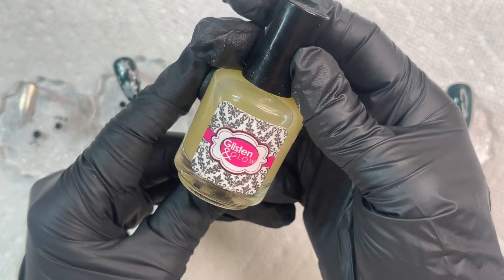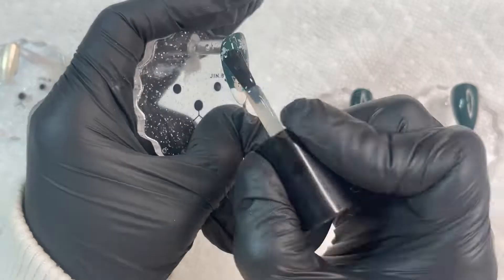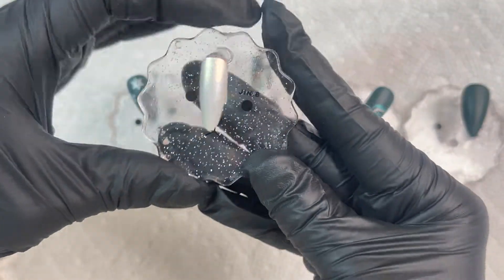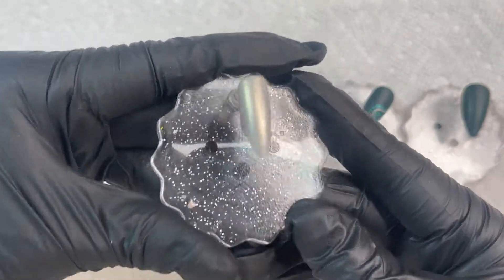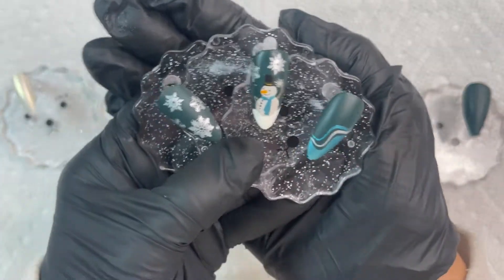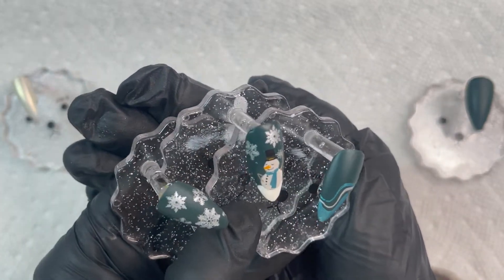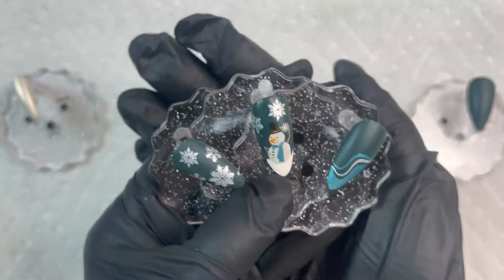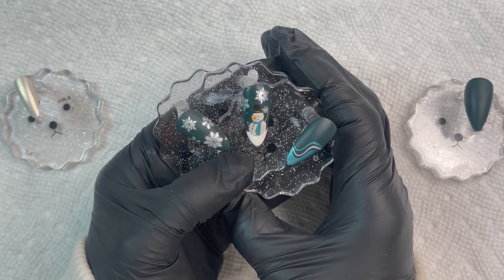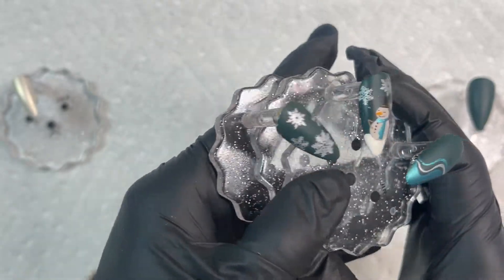I decided to finish with a matte top coat from Glisten and Glow. The matte top coat dried — it didn't do much for the white shimmer nail, which looks the same as before, but on the design nails it looks so cool. I really enjoy matte. Drop a comment below — do you prefer matte or shiny top coat? I hope you liked this tutorial. If you did, give me a thumbs up, subscribe, and click the bell to be notified when I upload new content. Take care and see you in my next video!